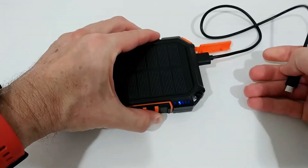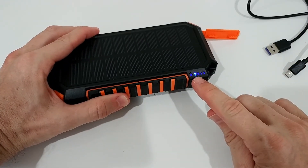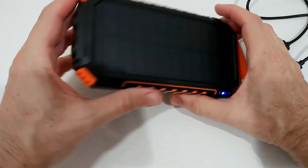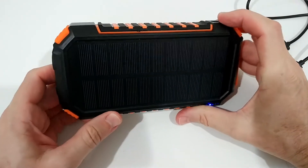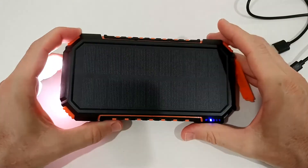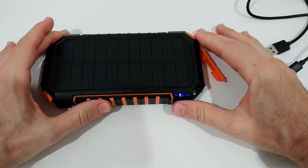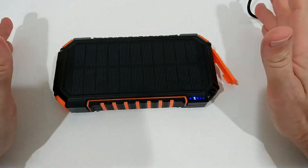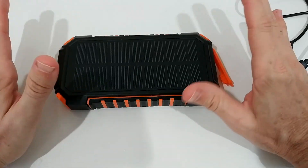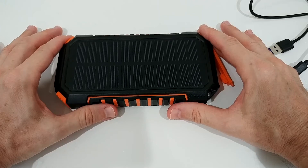I'm doing it now and you can see it looks like it's charging. I stop it again and it goes back to a steady blue light — steady blue means it's back to a normal state. Now pressing the button for five seconds works and the light turns on. Even though we haven't really been charging it, in an emergency situation this could be your last resort option.